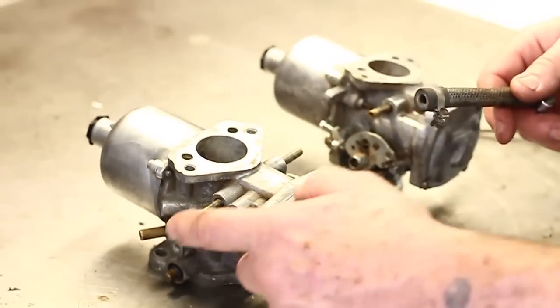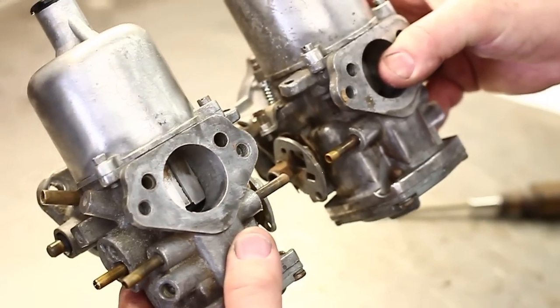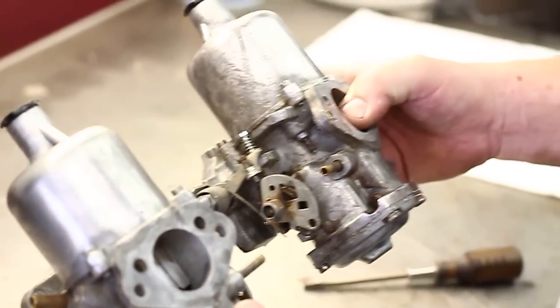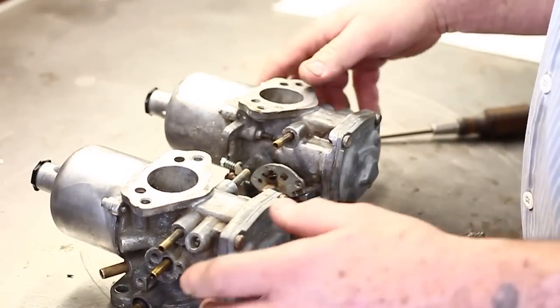Today I want to talk about fuel supply to HIF carburetors. HIF carburetors were used in the United States models from 1972 through 1974. They've got a needle and seat inside them.